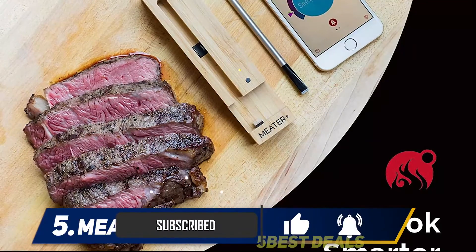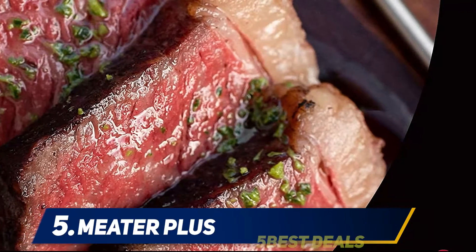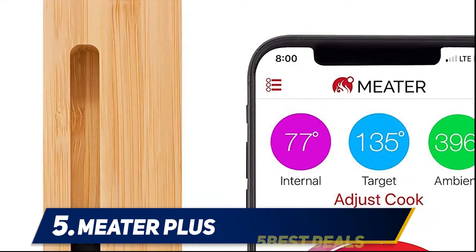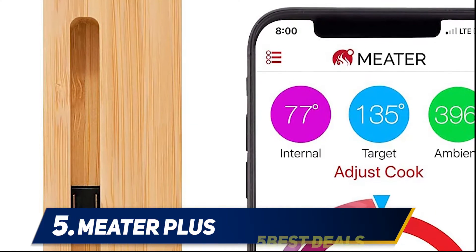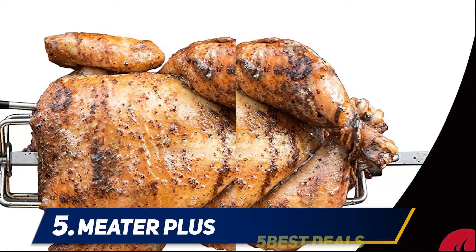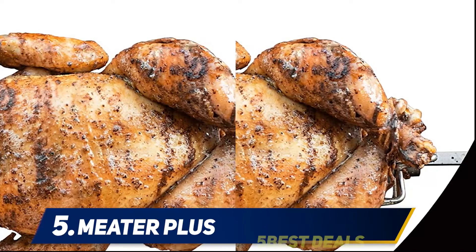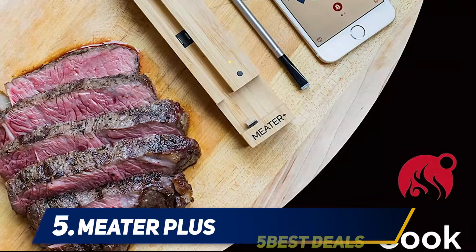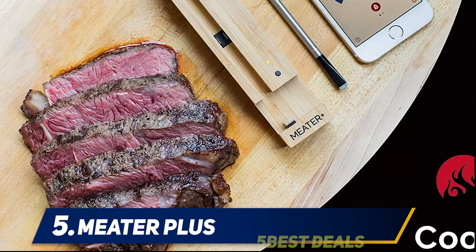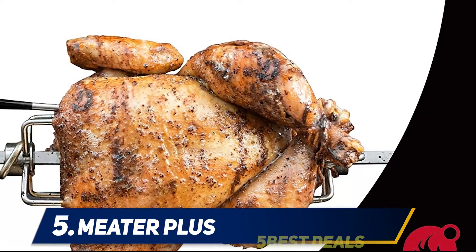This dual-sensor, rapid-responding wireless thermometer is the best splurge on our list — 100% wire-free, making it perfect for outdoor cooking. The first truly wireless smart meat thermometer, you can monitor your cook using the free app available for iOS smartphones and tablets. Two sensors, one probe: dual temperature sensors can monitor internal meat temperature up to 212°F and ambient external temperature up to 527°F simultaneously. Dishwasher safe.